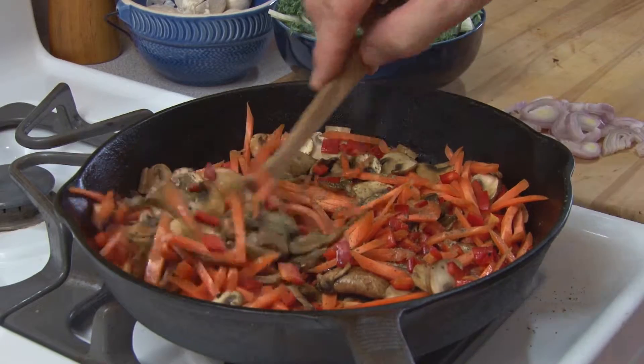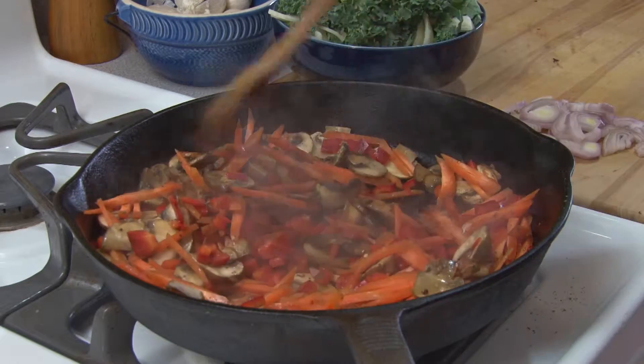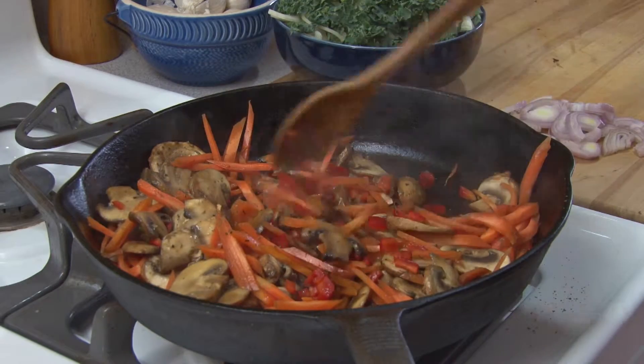First, we need to have healthy joints, and healthy joints start with weight — an average weight — because extra weight will cause burden on the joints. To maintain healthy joints, a diet that has all the nutrients but is low in calories is recommended: a nutrient-dense but low-calorie diet.